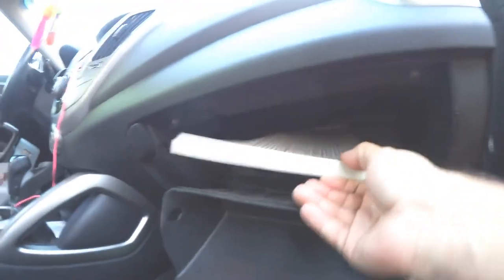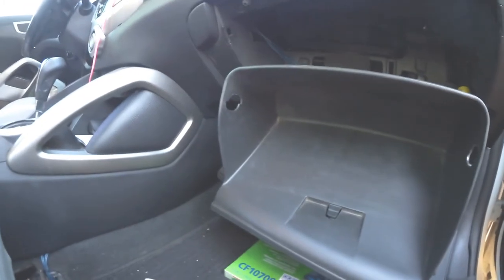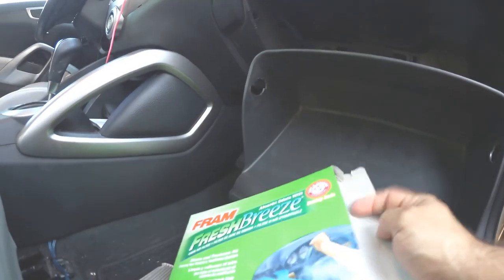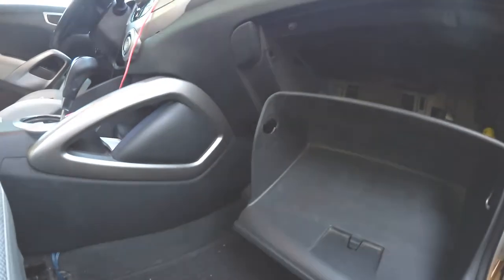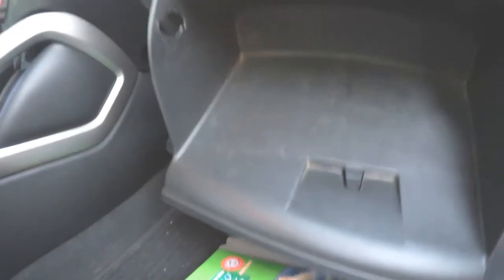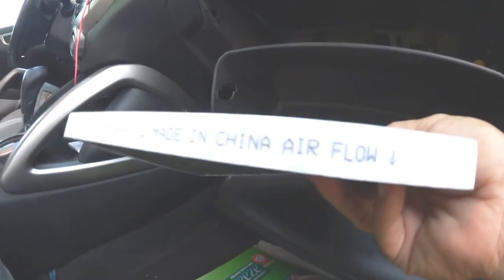Push it out. Take it outside. Oh wow, looks really bad. Now get your new filter out of the box. You will also see some markings, the number, and everything — and probably an arrow. That arrow should be pointing down when you insert it.